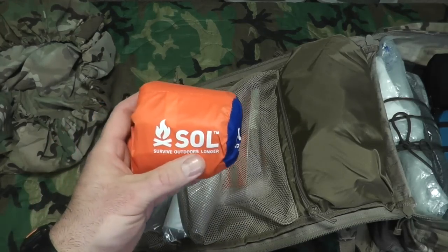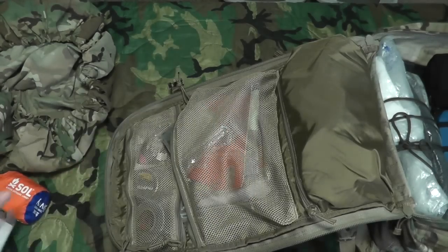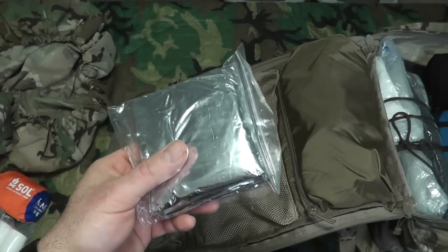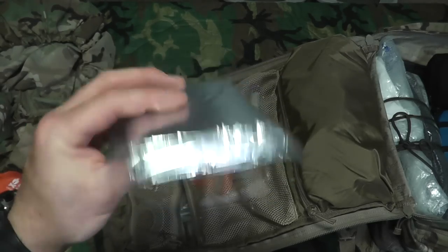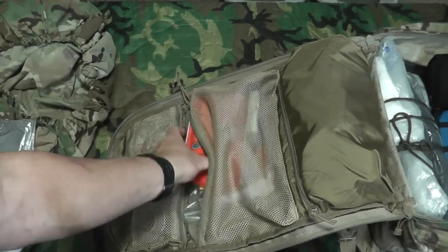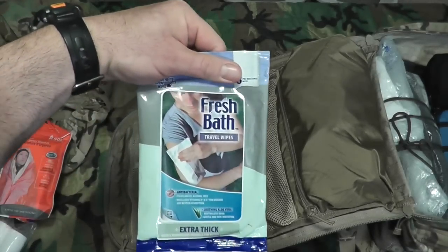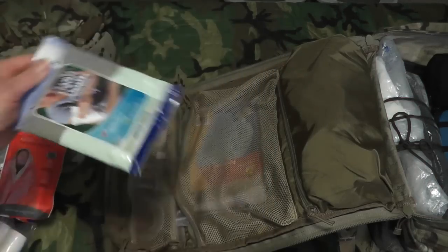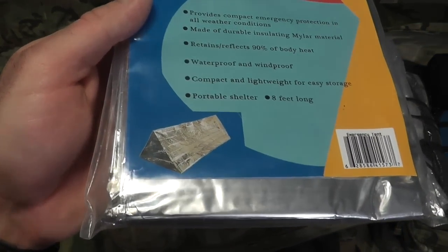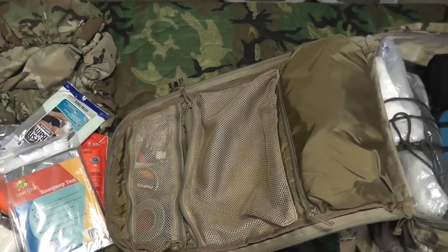This next compartment is the shelter kit. I've got a SOL emergency bivy — like a little insulated sleeping bag — and two rolls of toilet paper. I have a mylar poncho that insulates your body heat; you can throw it under your clothing or jacket for extra warmth and wear it in your shelter. There's also an emergency blanket by SOL, some fresh bath wipes for cleaning up, and a mylar emergency tent. Together with the contractor bag, these items should provide a decent shelter.